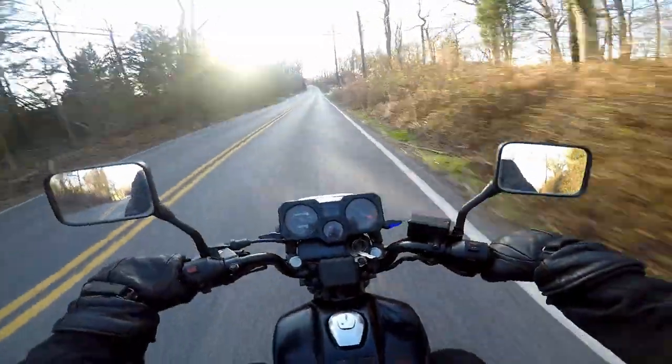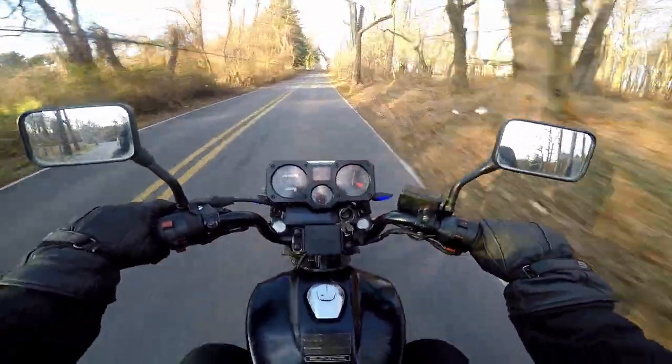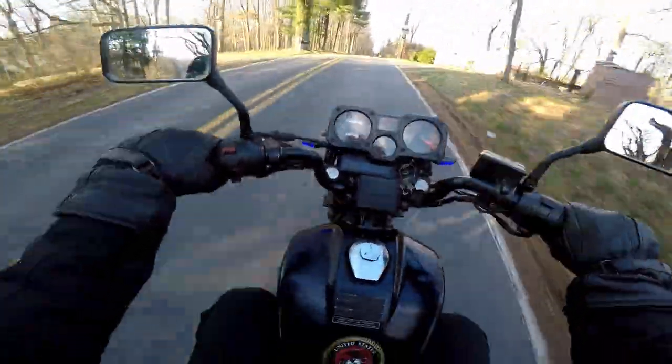This bike is fun to ride — listen to her purr. It just sounds so nice, that is a great sounding bike.